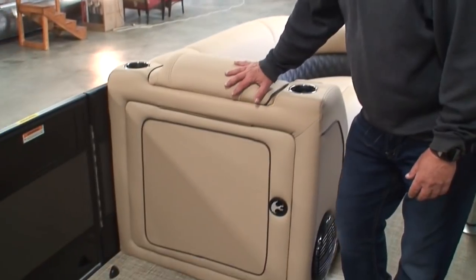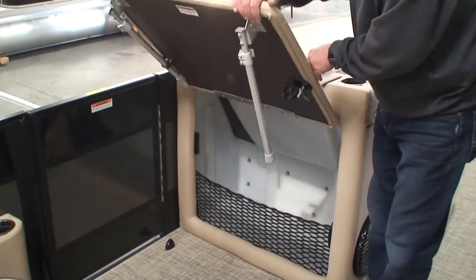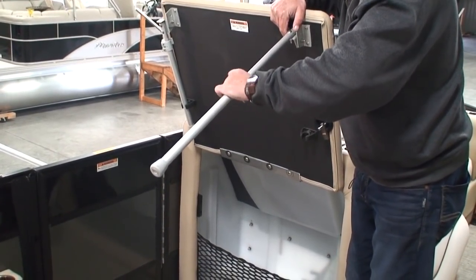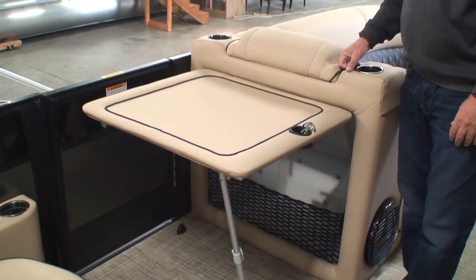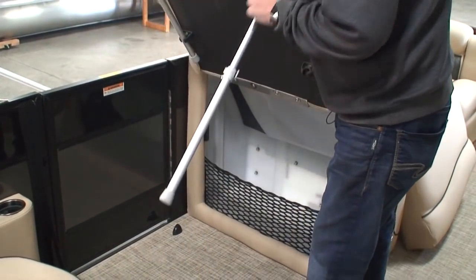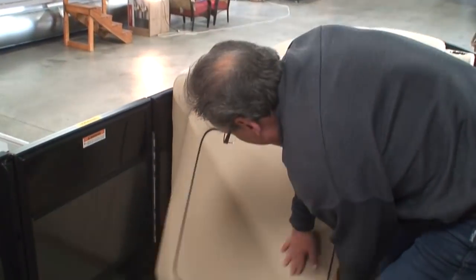On the back side of the port chaise lounge is a table. You can pop this open — it has two adjustable legs. You slide them down to the position you want, lock them in, and now you've got a little table to work with. You can put your hors d'oeuvres on there, run a 12-volt blender, something like that. When you're not using it, you simply fold it up out of the way.